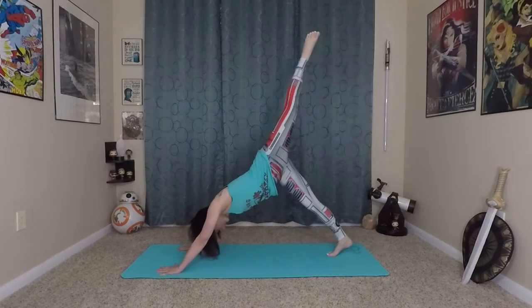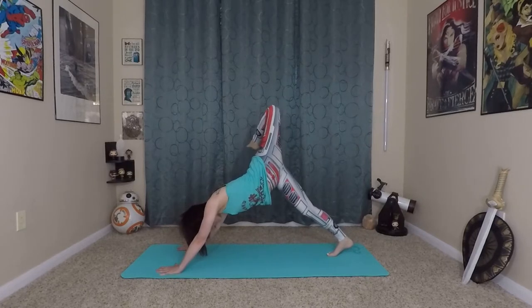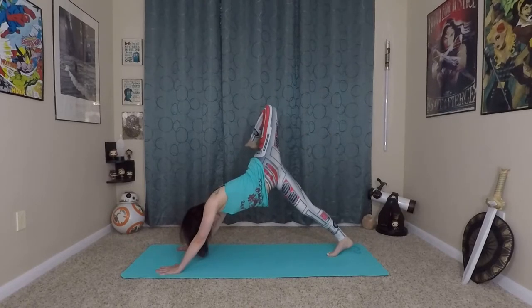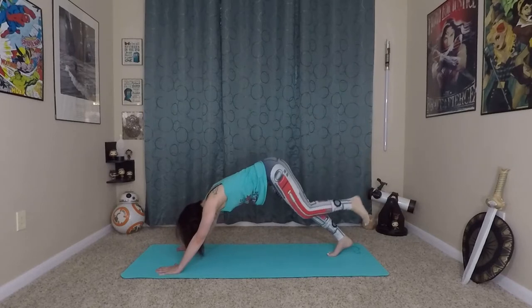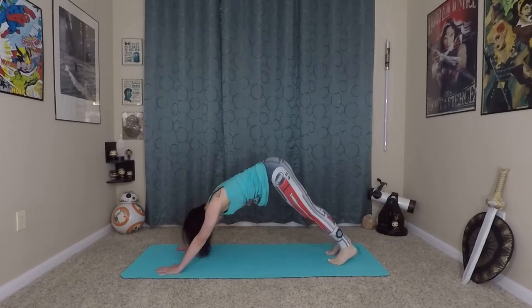Tiny bending of knees and elbows, left leg lifts, open the hips to the side and just drop your left foot behind you — thank you for that wonderful upside down stretch. Coming back to our down dog position, we'll do one waving vinyasa to sink all of that energy and power.